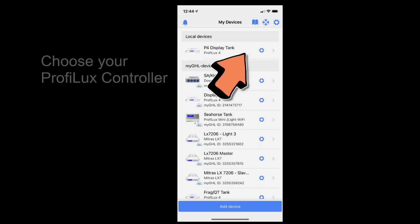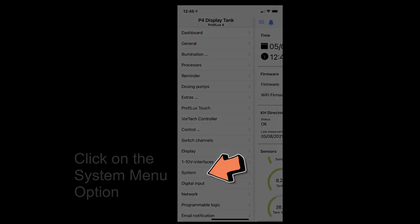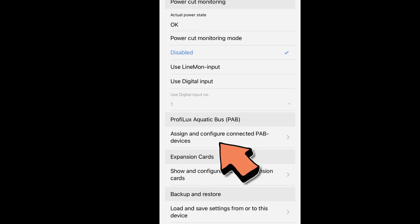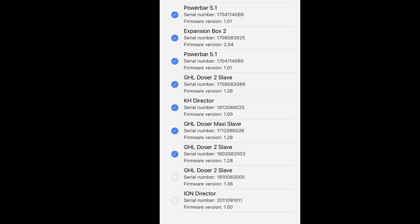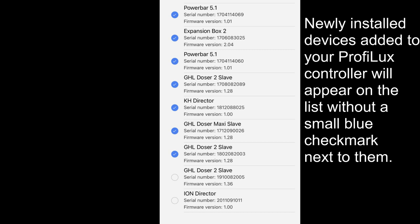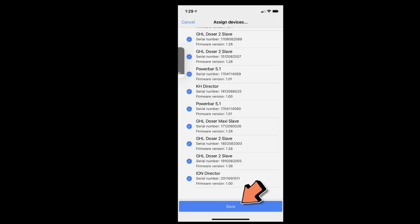Open up the GHL app and choose your ProFlex controller. Once logged in, use the hamburger icon in the upper left-hand corner, choose System, then scroll down and click on 'Assign and configure connected PAB device.' Click on the assign device button, then wait for the spinning hourglass. New devices that have just been installed will appear on the list without a small blue checkbox. Click on the GHL doser to slave and the Ion Director, then click Save. Do not be alarmed when you are thrown out of the app — this is normal while the ProFlex controller installs those two devices.